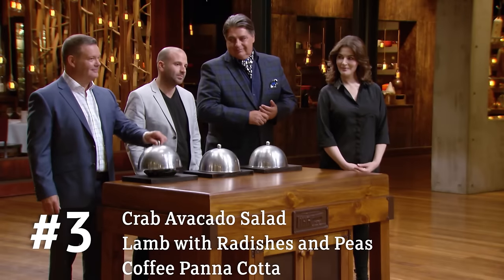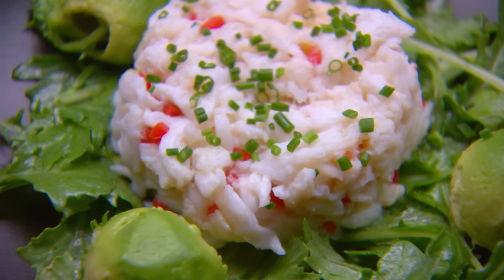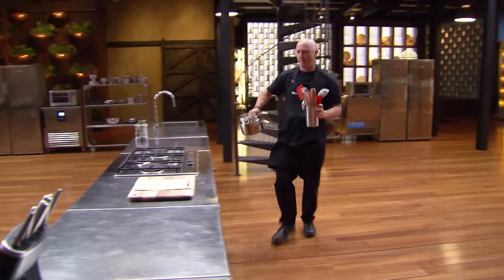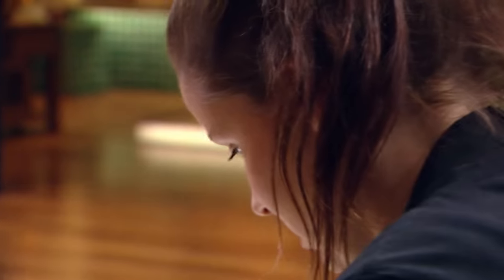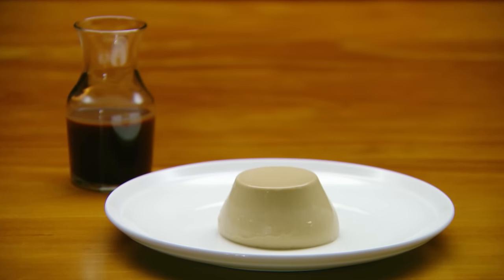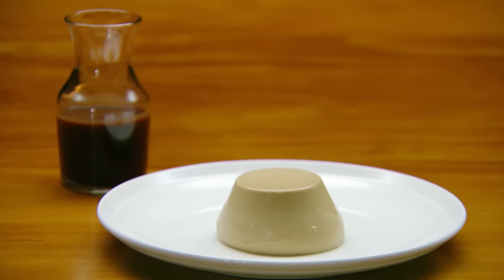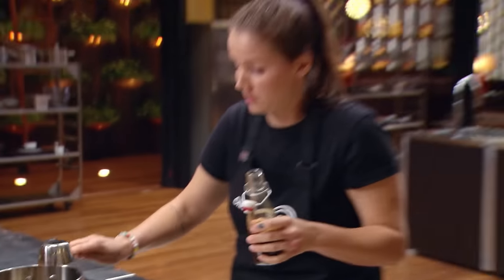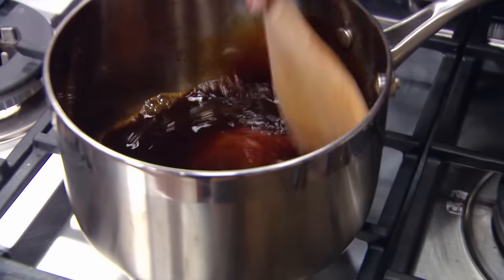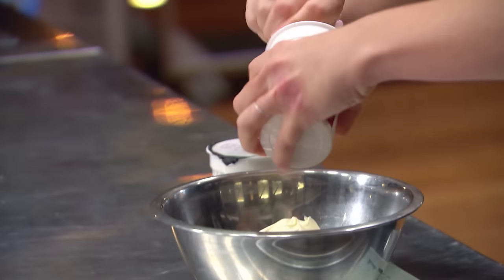Today you'll be cooking my crab avocado salad, my lamb with radishes and peas, and my coffee panna cotta with chocolate coffee sauce. Today I'm definitely in a really positive headspace — I'm very focused and very determined to do well. I need to get straight into doing my coffee panna cotta because it will take quite a while to sit in the fridge. I pour out 125ml of espresso and combine that with 50 grams of sugar — exactly 50. The recipe is really specific and I'm really following it, making sure I do it the exact way. I then need to add my cream and salt and bring it all to a boil.